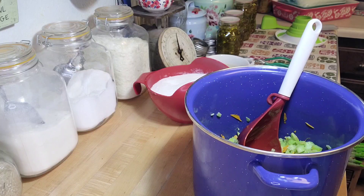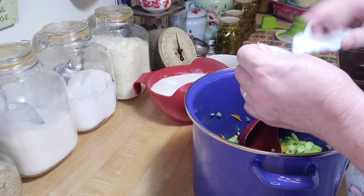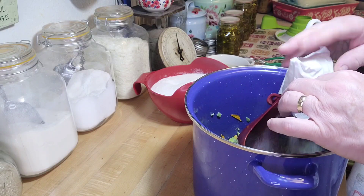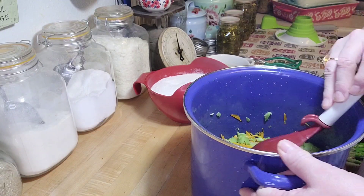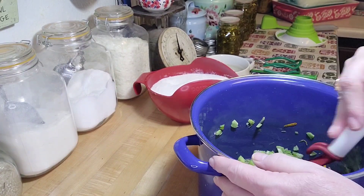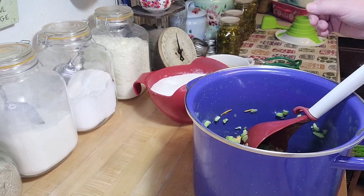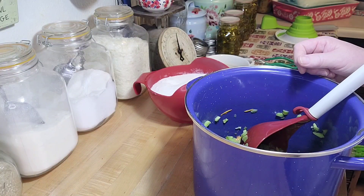High heat, stirring frequently — bring it to a boil. Once the prep work is done, it's actually a pretty quick recipe. I'm going to dump the pectin in and whisk it around until it's all blended in really good. Then I'll take it over to the stove — it'll just take a couple of seconds to get to boiling. When it boils, I'll add the sugar, bring it back to a boil, and then we're almost done.